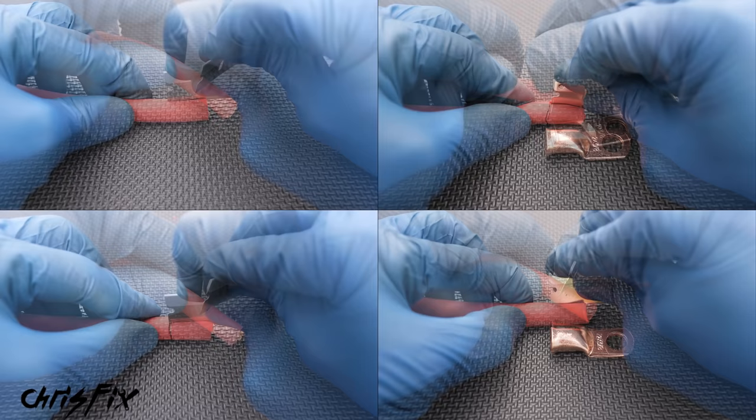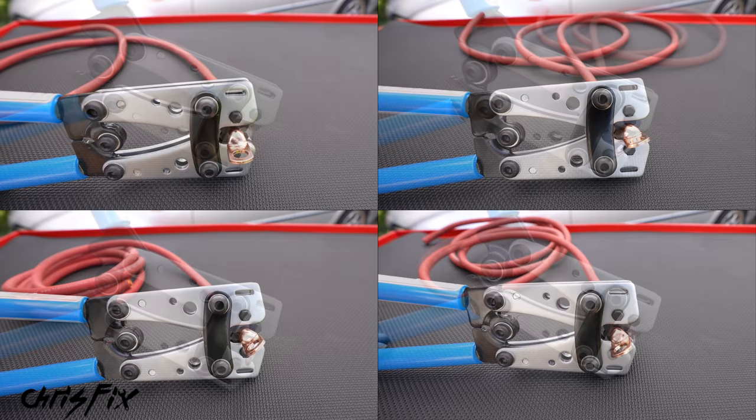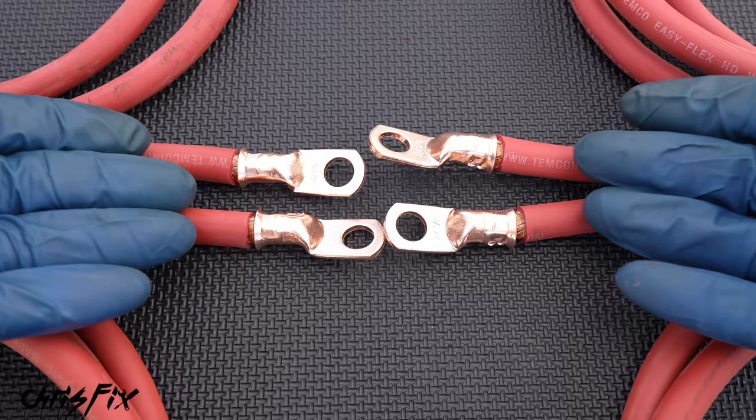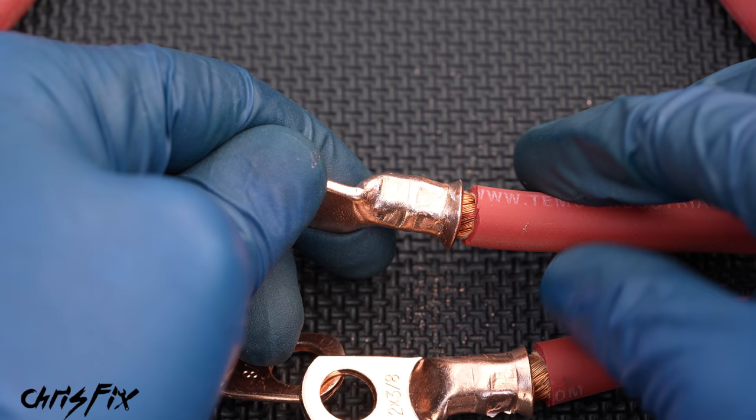So now we know how to properly crimp. Let's crimp four of these terminal ends, one on each end of the wire. Line up your connector and cut into the wire insulation to mark it, then cut all the way around the wire. Cut along the wire to easily remove the insulation without damaging the copper strands. Now pinch and twist the strands, add the connector to the end of the wire pushing it all the way on, and finally make your first crimp followed by a second crimp. All four wires are crimped perfectly. Now you always want to look over your crimps because we have a few sharp burrs from the crimping process, which isn't good. To remove these burrs, just get a file and file them smooth. The burrs need to be removed so the heat shrink doesn't get cut when it shrinks down on the copper.